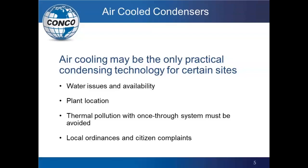Maybe it's the plant location — you're putting the plant in a place where you're trying to optimize power use. It may be out in a desert area where there's no water within miles. Or maybe you run into local ordinances, citizen complaints, or state ordinances where the ACC unit is the answer in those particular applications.